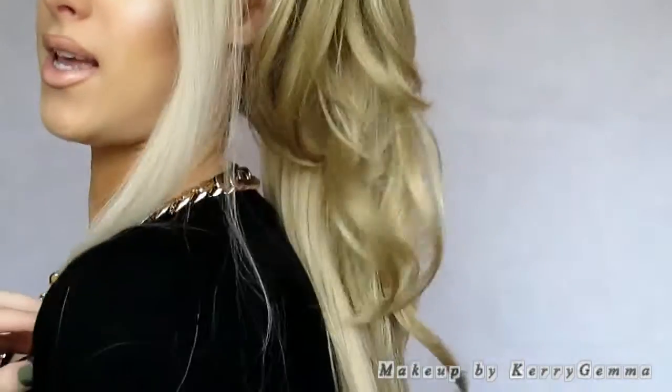It looks so natural as well. You can style it with it just at the back like this, or you can swing it round at the front, or you can have it split into two — however you want your hair to look. This is pretty much the hairstyle and it's just so quick and easy to do. You can obviously style this pony piece in other ways as well.